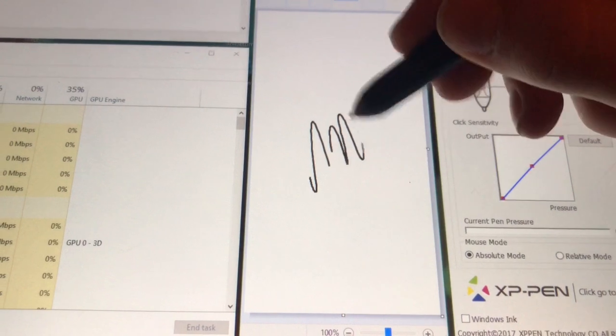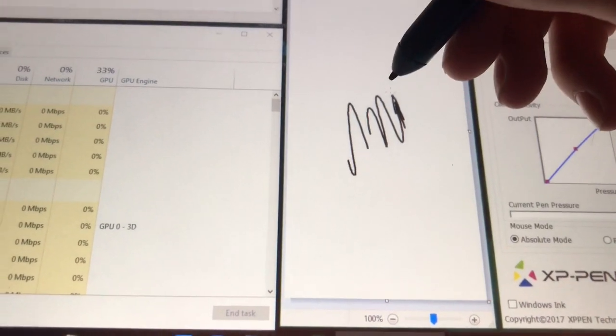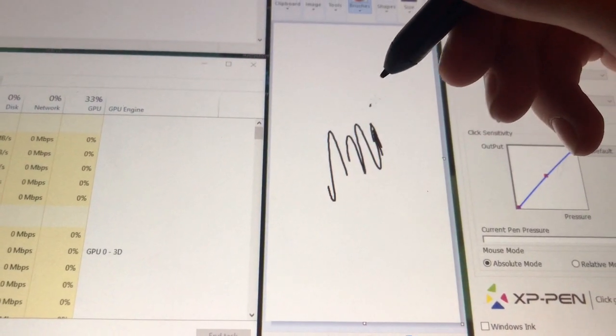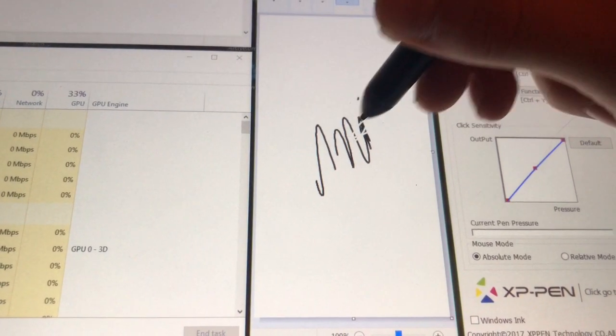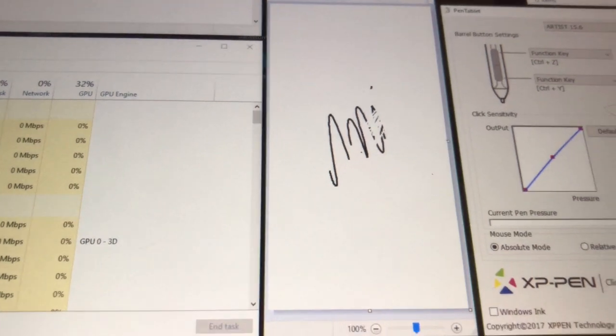For example, I can draw something, but then as soon as I push to undo, it draws. Or as soon as I push to redo, it right-clicks. In fact, I know it right-clicks because then it draws white right through what I just drew.